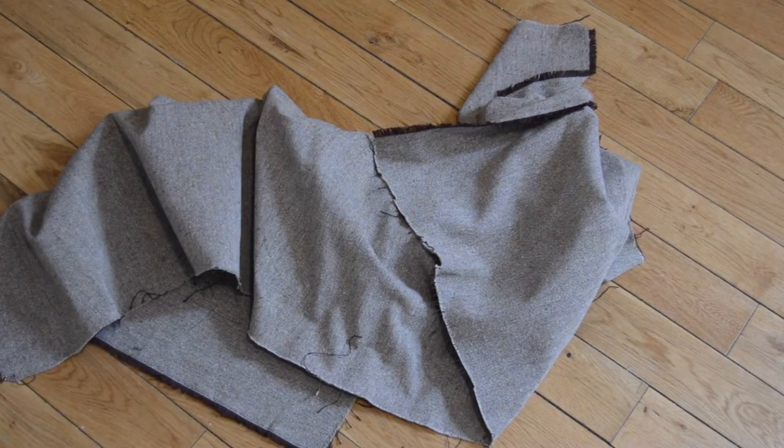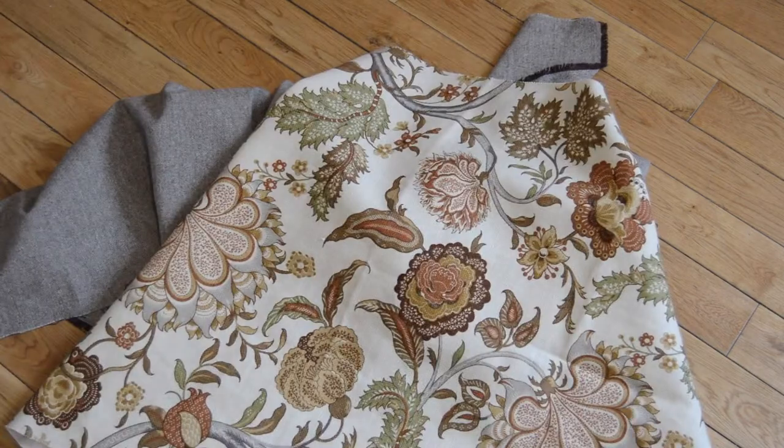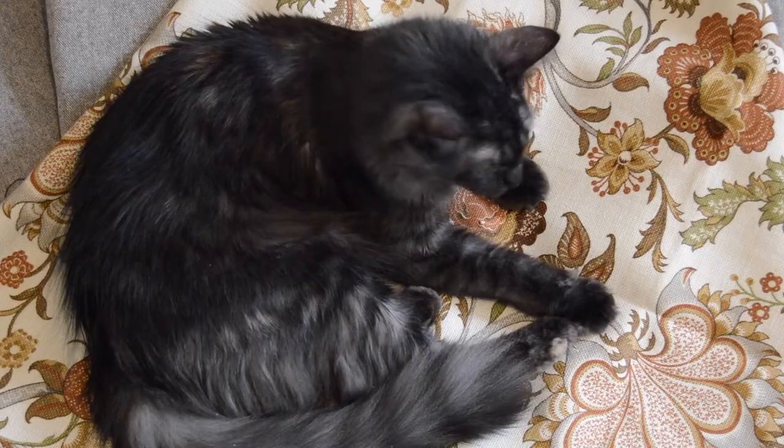I'll be using some woven fabric that I picked up at the thrift store. You'll also need some fabric or bias tape for the ribbing around the top and bottom if you choose to add it. I'm using an old curtain for mine.